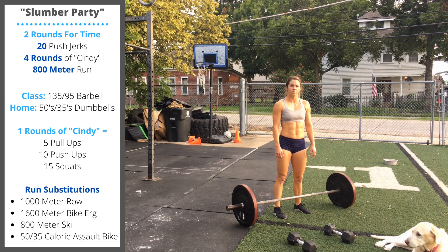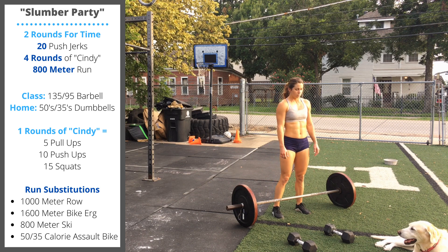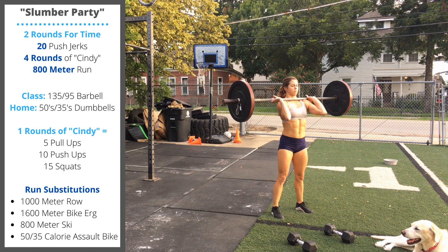The slumber party workout is a little bit on the longer side — we're targeting 15 to 22 minutes. We have two rounds of 20 push jerks. If you have a barbell available, the weight is going to be 135 for men and 95 for ladies.